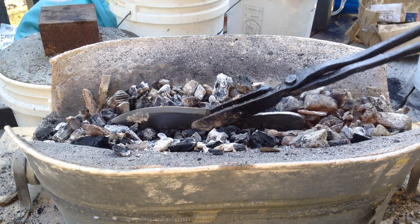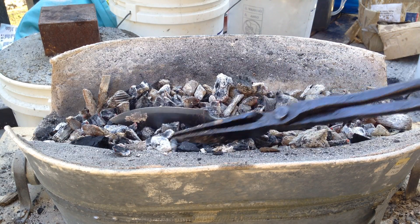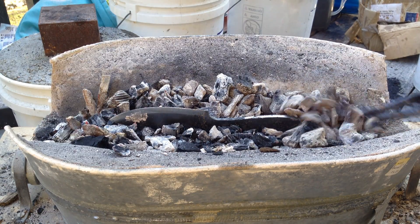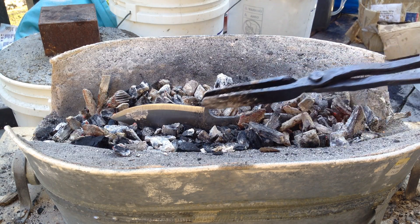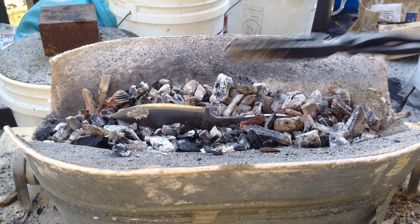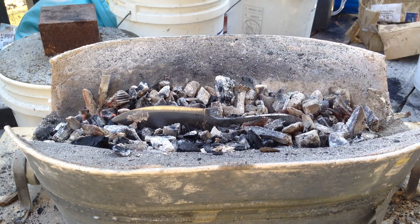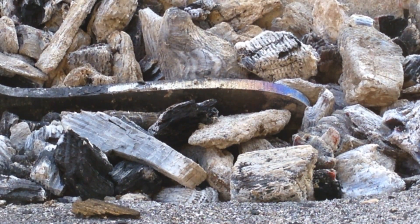This process could take a little while before you'll start to see the colors rising up. Hopefully you'll be able to see it on the camera itself. As soon as I start seeing the colors I'll get back on here.